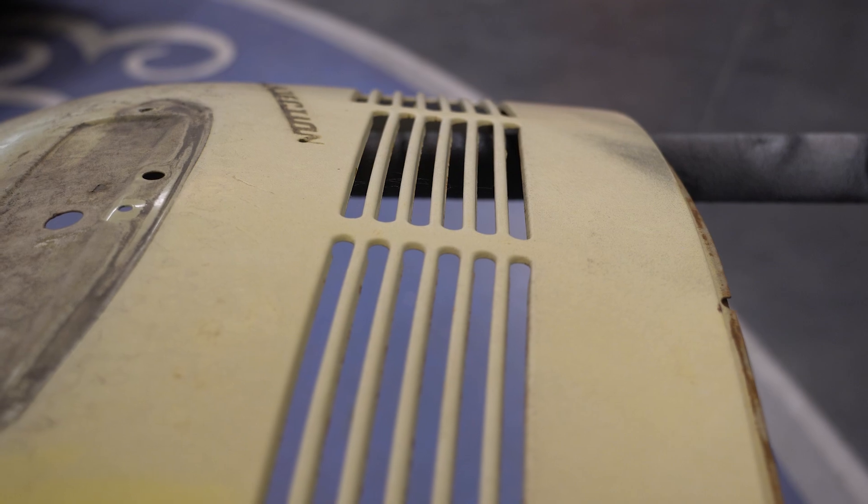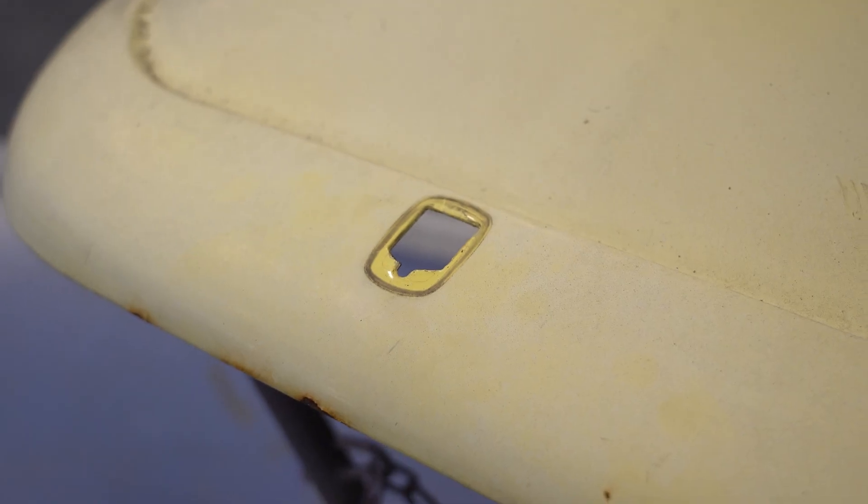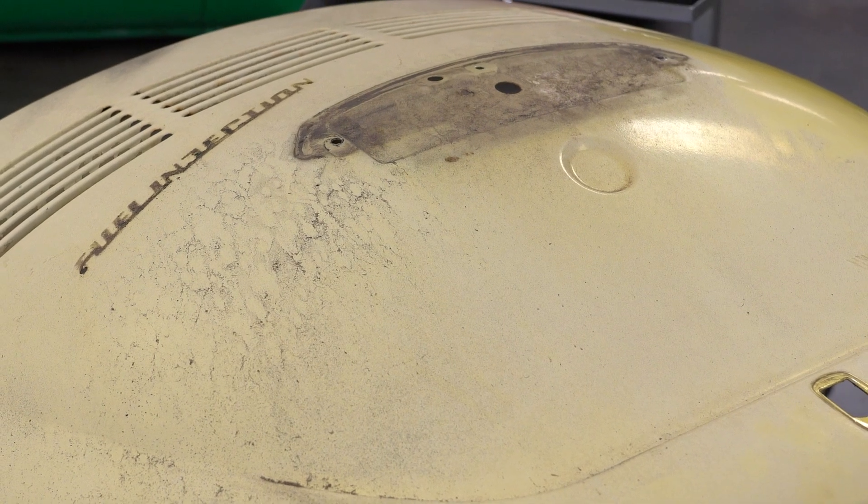So, you got yourself a barn find and it runs and drives, but what about that old, chalky, dull paint? You could try wiping on some heavy wax solution, but those wear off after a couple car washes, and you want this to last. Well, today we're showing you how to save that old paint and have your car looking great.